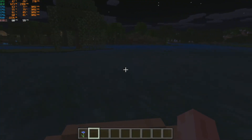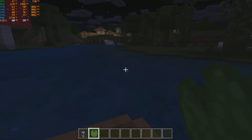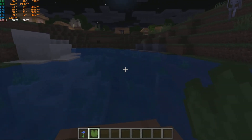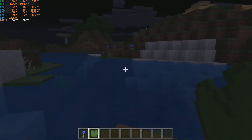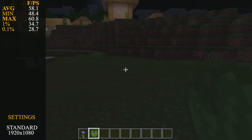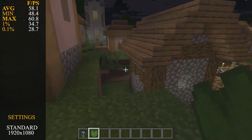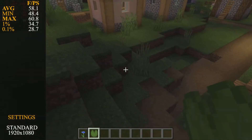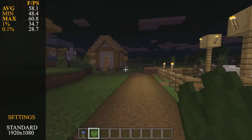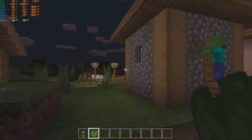Minecraft Bedrock Edition, also known as Windows 10 Edition, gave us a nice crispy smooth feel in gameplay. This game has a 60 fps cap, probably for V-Sync, though you may achieve higher with FreeSync or G-Sync monitors. Average frame rate was 58.1 fps, minimum 48.8 fps, maximum 60.8 fps, 1% lows at 34.7 fps, and 0.1% lows at 28.7 fps. The Q8400 overclocked running Minecraft Bedrock Edition at 1080p — big thumbs up.